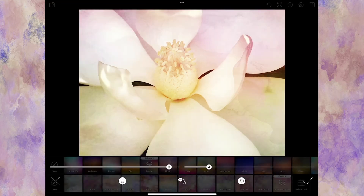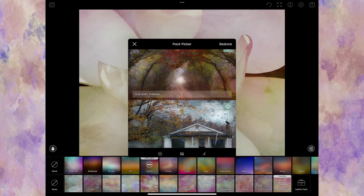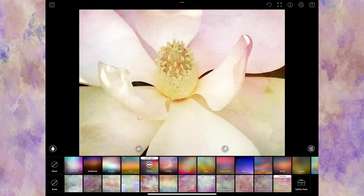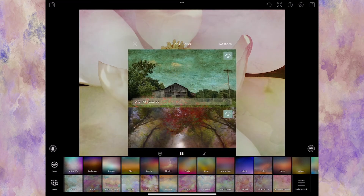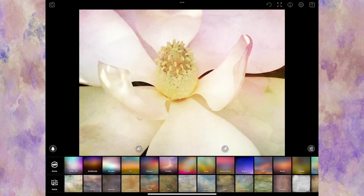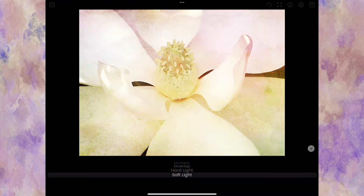Say I wanted to add a different texture on top. If I go to Switch Pack and pick something else, it will remove the current texture and start over — I don't want that. So I have to press and hold, which asks if I want to flatten the image. It can't be undone, so I'll go ahead and flatten it. Then I can switch my pack, go back to the original textures, and add something new on top, lowering the opacity as needed.